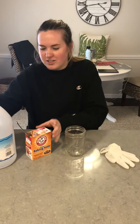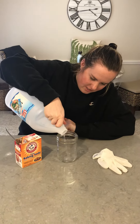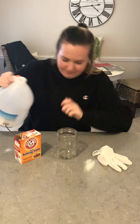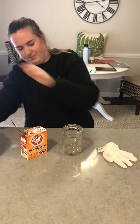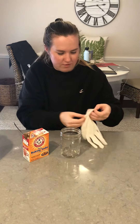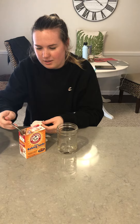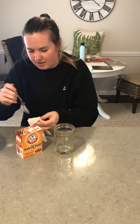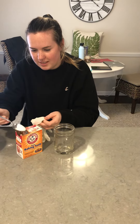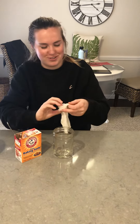So first you're going to take the vinegar and you don't need very much, just enough to kind of fill the bottom. You can see I don't have that much in there. And then you're going to take your glove or your balloon, open it up, and dump a little bit of baking soda in there - you probably need like two spoonfuls, not small spoonfuls, you don't need that much.